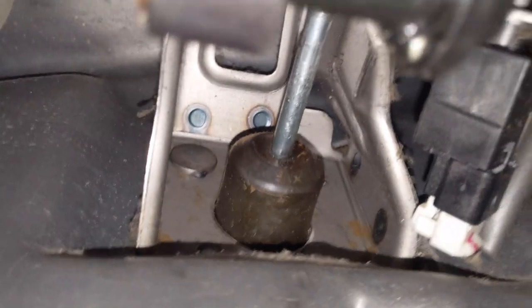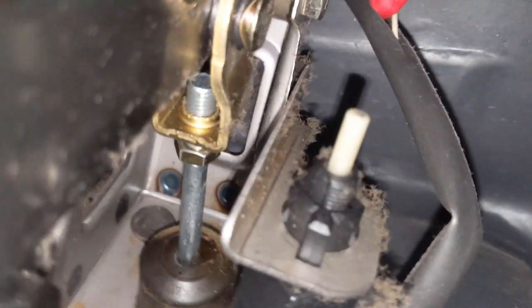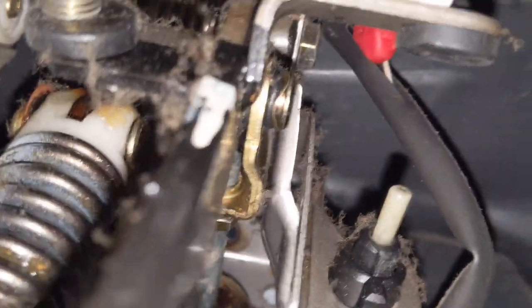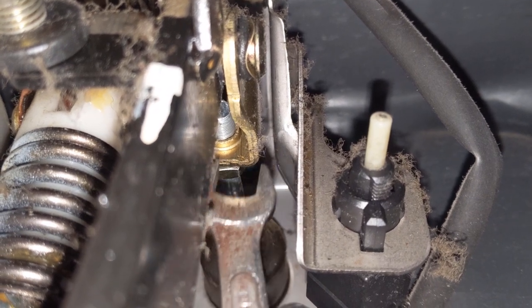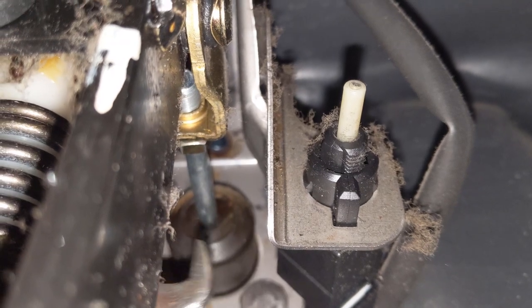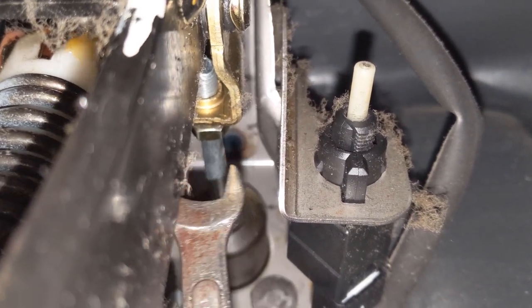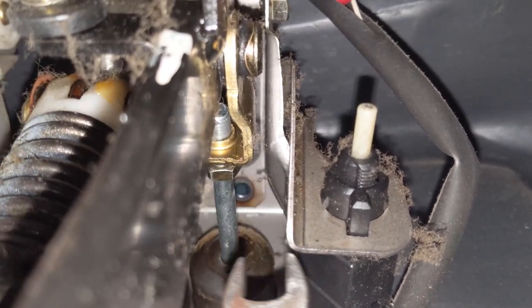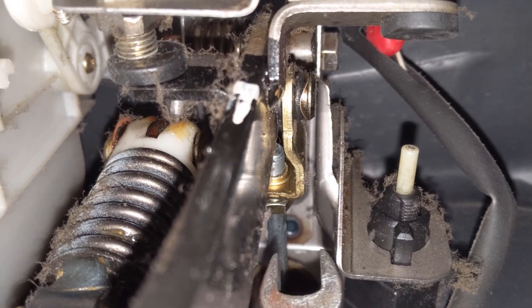Next thing you do, in sequence, is adjust the clutch adjustment rod — that silver thing there in the middle that you can't see the end of because there's no space. Basically, this rod has an adjuster nut. See that brass-coloured thing there? That is your lock nut on the back of it. Once you loosen that lock nut, if you have a 6mm spanner you can turn this silver rod — I use a pair of vice grips. What Steve says is, first of all, wind this rod in most of the way. That's how you start the bleeding process.